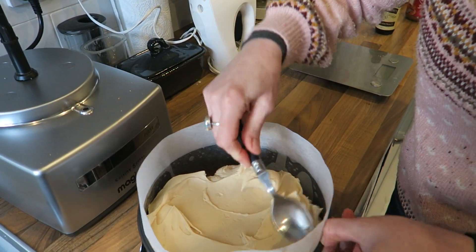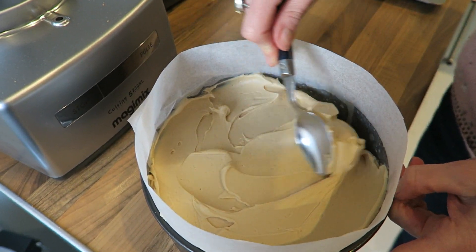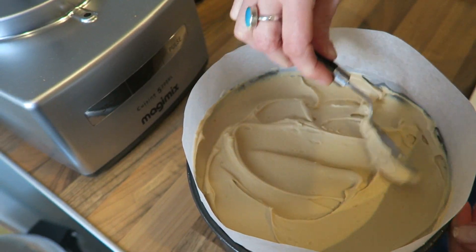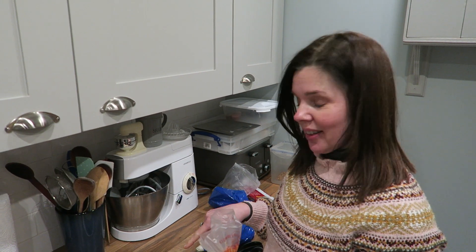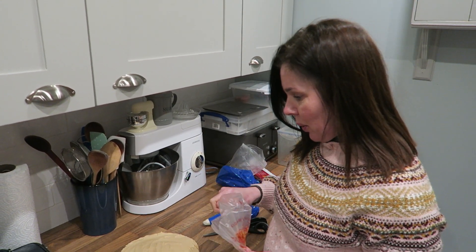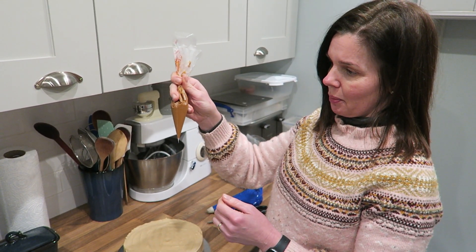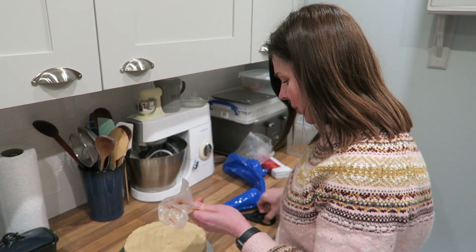It looks lovely — so, so easy to make. The cheesecake's had about five hours in the fridge. I've taken off the mould now and I've warmed some Biscoff spread up just in the microwave for about 30 seconds and popped it into a piping bag. I'm just going to snip the end off so I can drizzle it over the top.